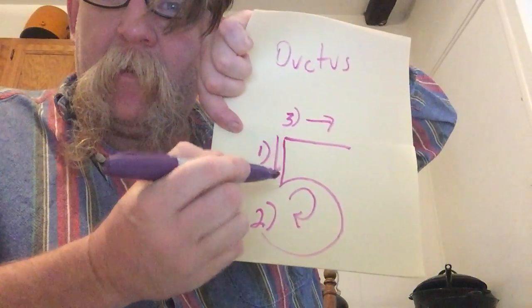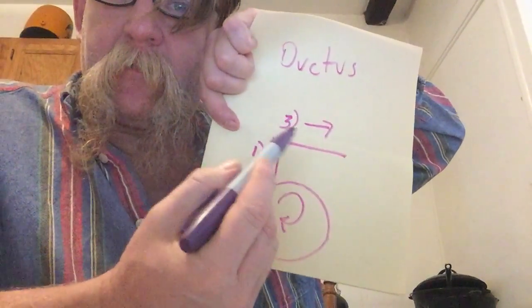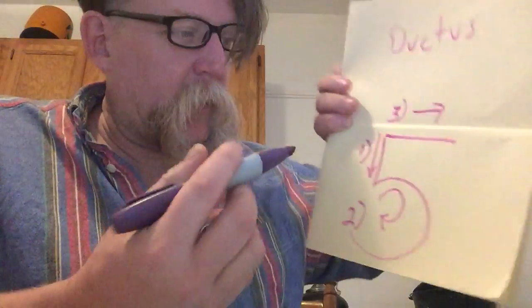The ductus of that is: I go vreep, and then I go vreep — 1, chit; 2, vreep; 3. So you get the point, right? And that's nothing new.